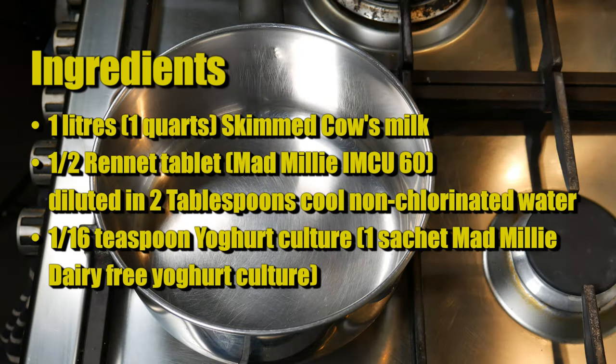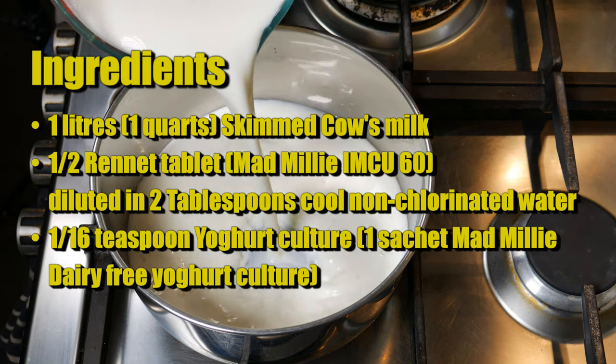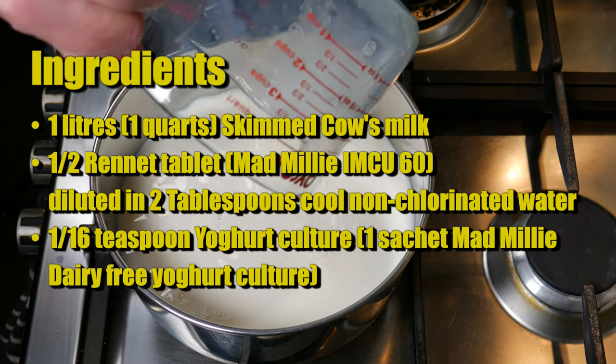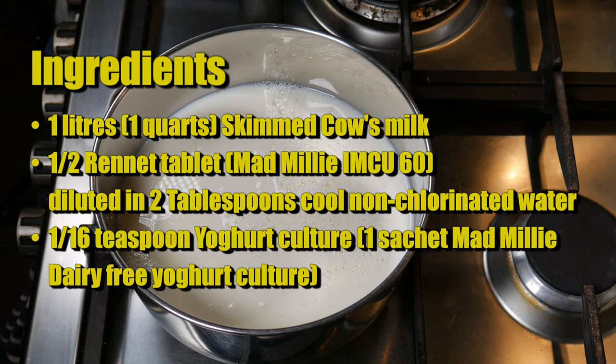The ingredients for this cheese slash yogurt are one litre or one quart of skimmed cow's milk, half a rennet tablet — I'm using Mad Millie IMCU 60 which is a very weak strength — diluted in two tablespoons or 30 millilitres of cool non-chlorinated water. I'm also using one sixteenth of a teaspoon of yogurt culture. You can use any yogurt culture but I use one sachet of Mad Millie dairy-free yogurt culture. Works quite well.